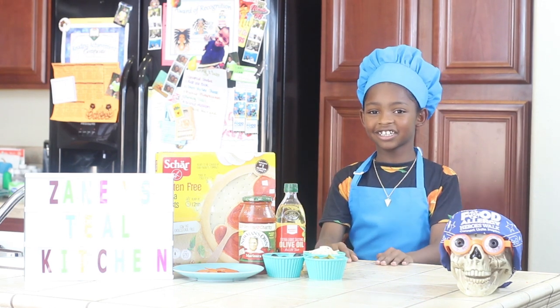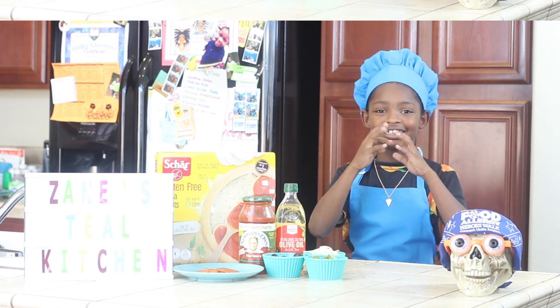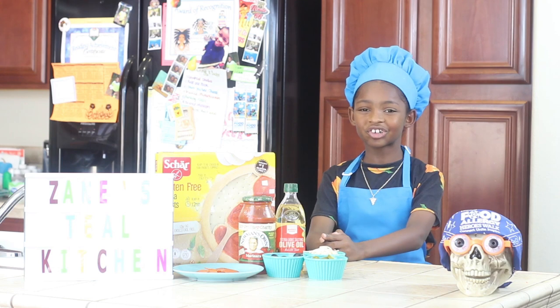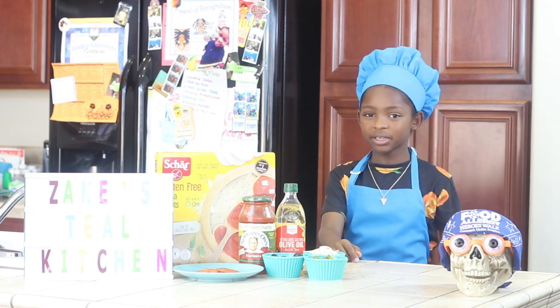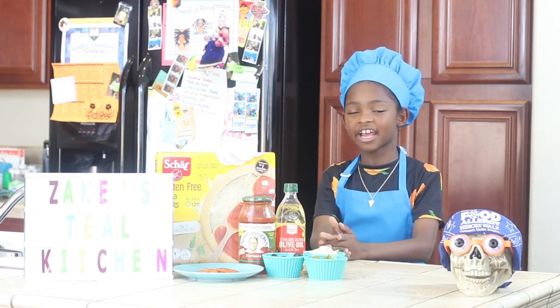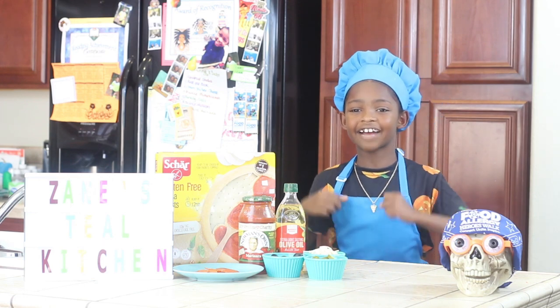Let's get started, shall we? Before we get the ingredients, look over Zane's Tea Kitchen rules. Rule one: always read the ingredients. Rule two: always wash your hands. And rule three: have fun!